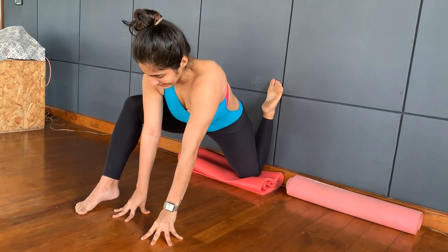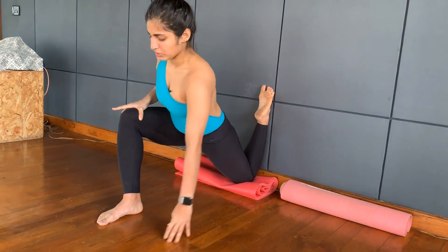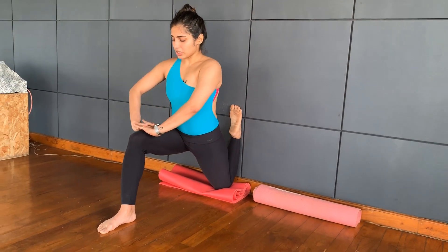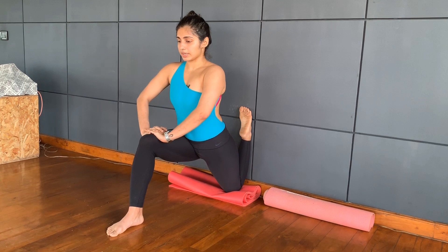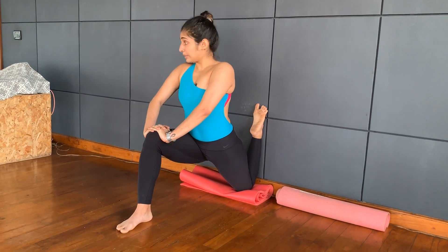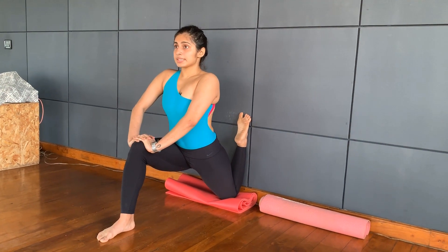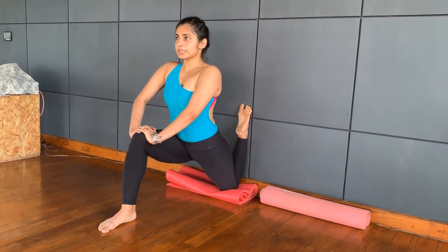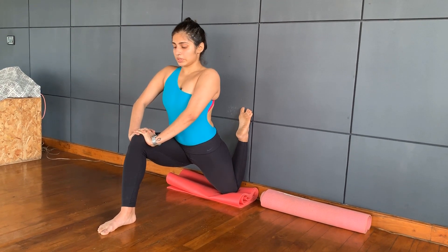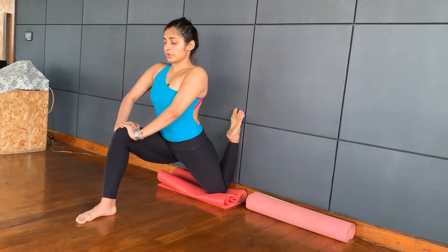Exhale as you release and come up. As you come up, get this foot inside. Again, knee and ankle push forward as you come forward — working on your hip flexor. Interlock your hands, keep pushing down. Stay for ten counts, as much as you can.